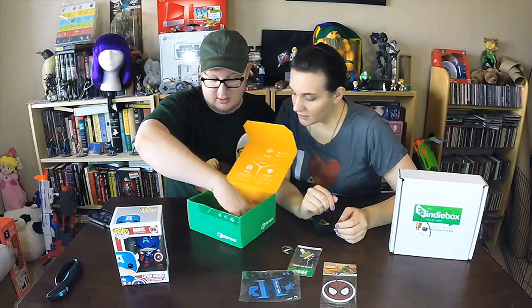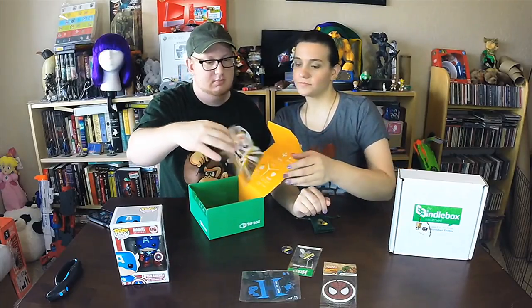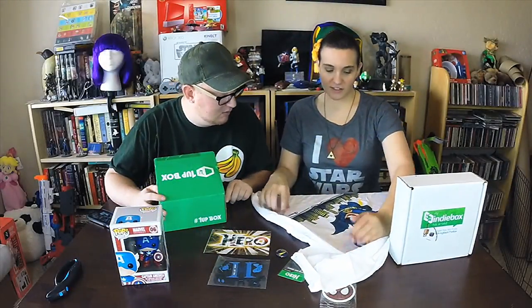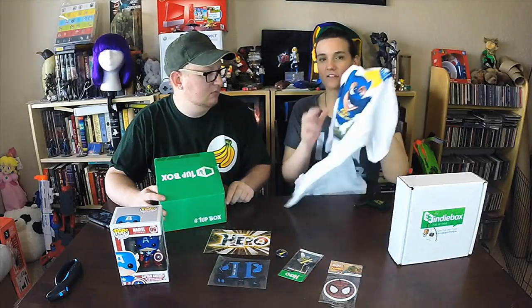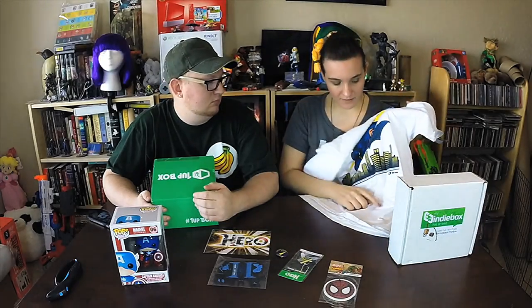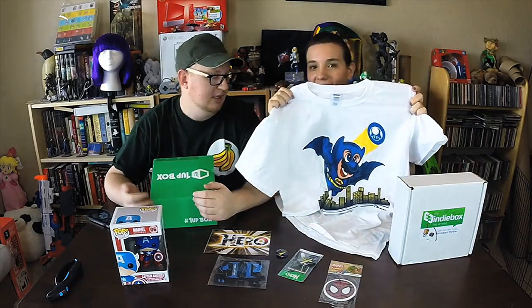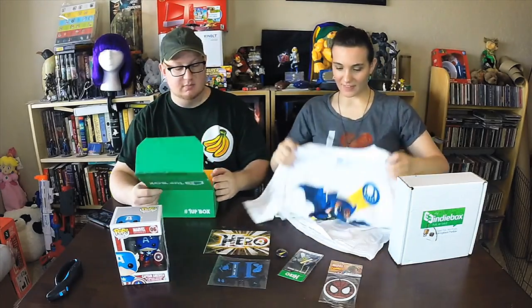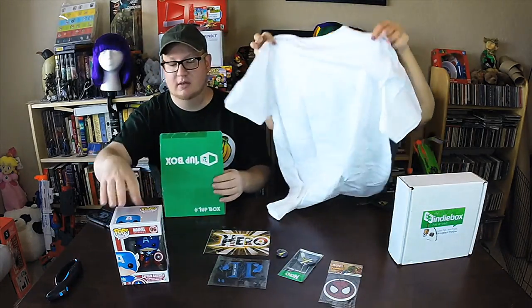And then of course just the little literature there — the Hero Box. The nice thing about the shirt is that it's individually made. These are not like shirts you can find in stores — these are all made by One-Up Box specifically for this box. Very unique. They're good quality shirts too. Very cool! Alright, that's awesome — let's move on to the Indie Box.